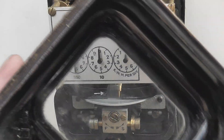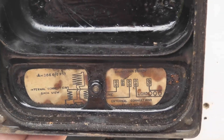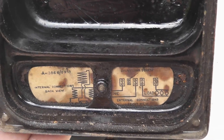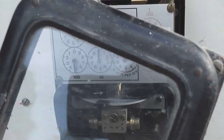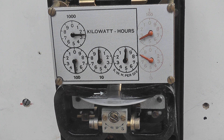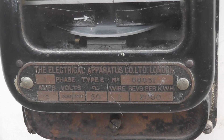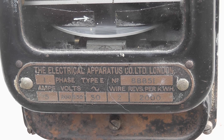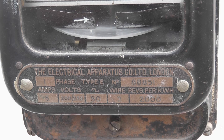This is the old cover. I've got a schematic as well which is in the meter cover — a bit rusty but it's there. The cover is a similar style to the old FDV meters. So the cover is back on. Again, this was the Electric Apparatus Company in London — quite a fine meter.